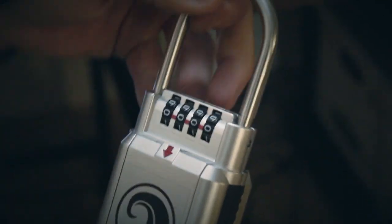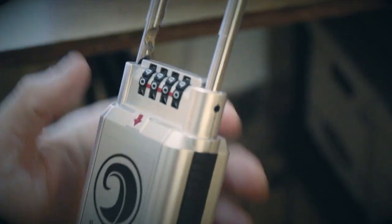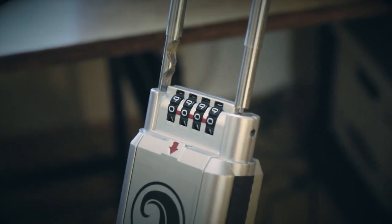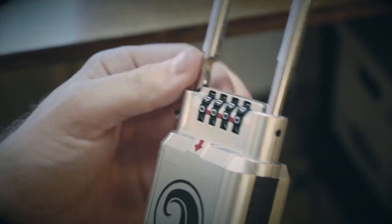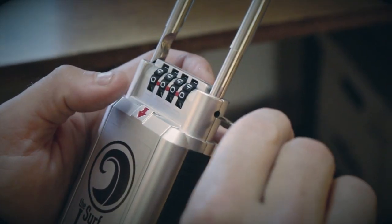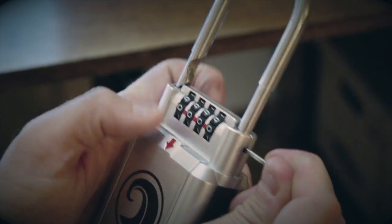To reset, you're going to pull the shackle just until you see one and a half ridges open. Do not pull the shackle all the way out — if you try to reset at that point, it will make your lock inoperable. So right here with one and a half open, you're going to take this pin that comes along with the Surf Lock and feel that button in there go all the way in.